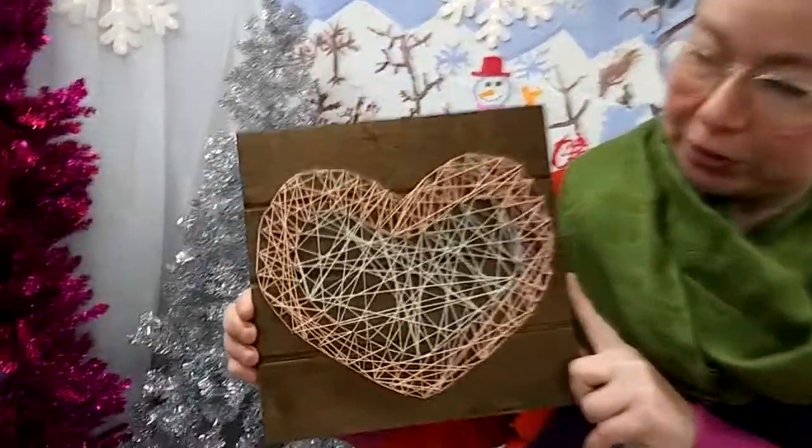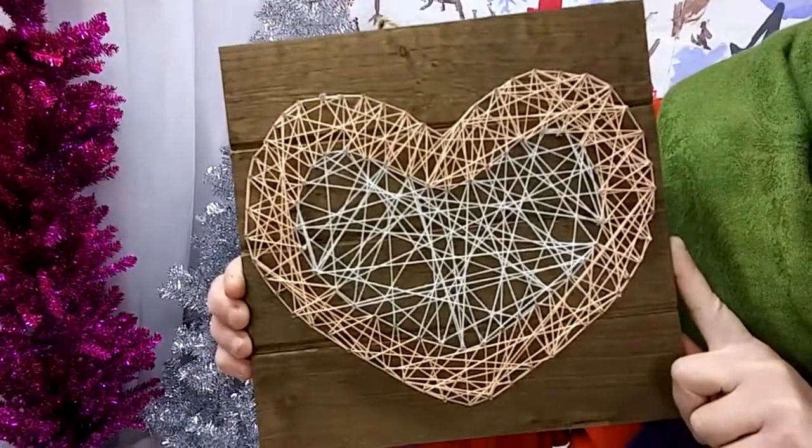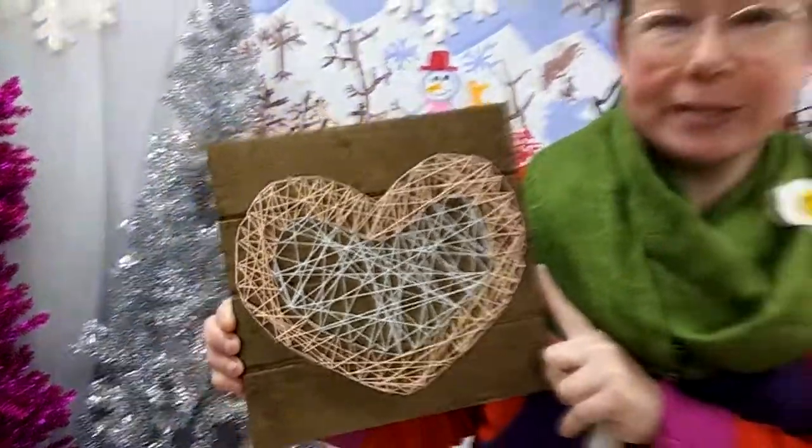Here's how to make the string art wall hanging that's in your winter holiday craft kit. This is an example of the finished project that I made with one of our templates that we included, but you can also design your own with any kind of design, and I'm going to show you how to do that right now.